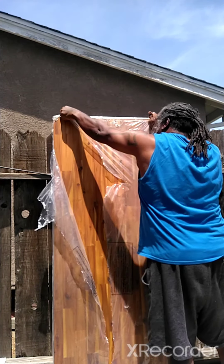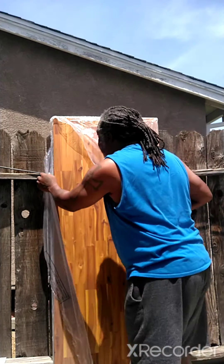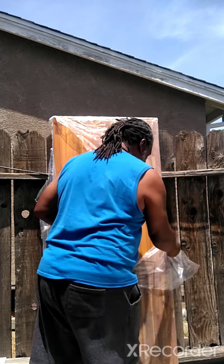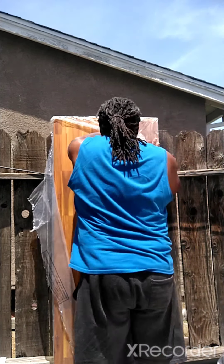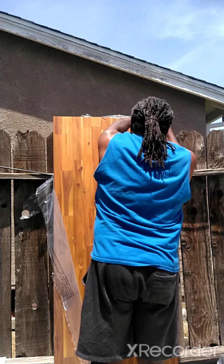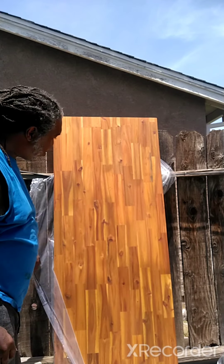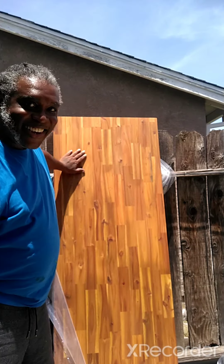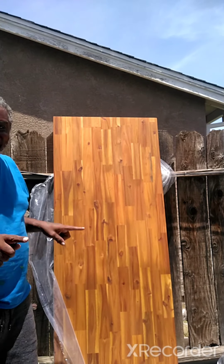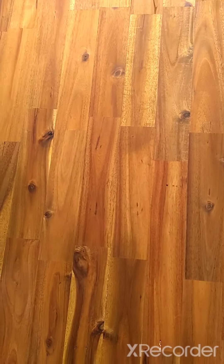Oh, it's beautiful! Love it. Look at that little nip right there. Isn't that cute? Look how cute! Come on, let's take a closer look. It's nice, huh?